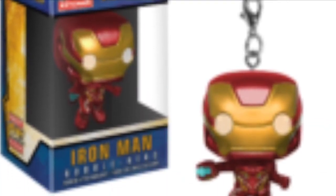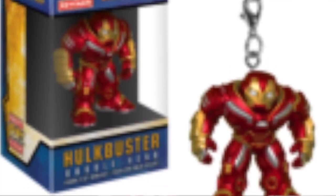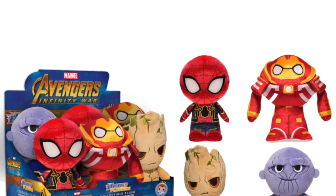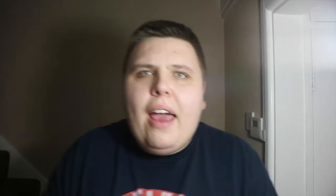We're also getting Avengers Infinity War Dorbz — not really a fan but they include Iron Man, Thor, Spider-Man, Thanos, and Thanos's minions. There are also Funko pocket keychains: Iron Man, Spider-Man, Thanos, and Hulkbuster. Then we have mystery minis featuring a whole load of characters including Black Panther and Doctor Strange, plus plushes of Hulkbuster, Thanos, Groot, and Spider-Man. I understand they're holding off on Black Panther since we just had that wave, but the rest of the Guardians are missing.